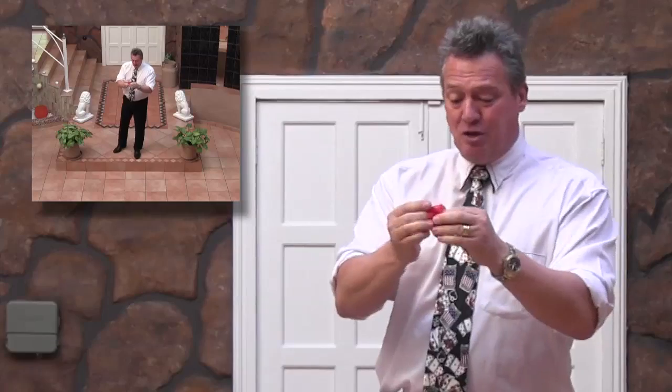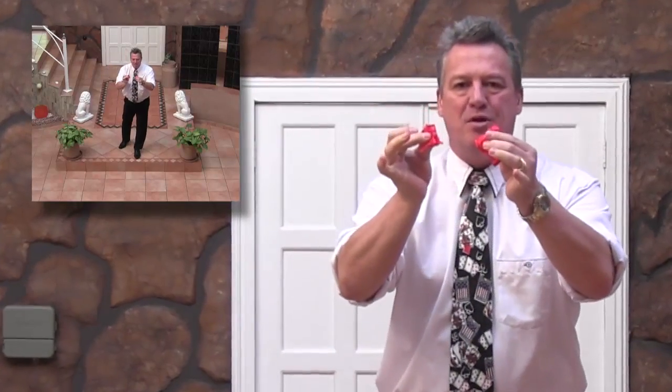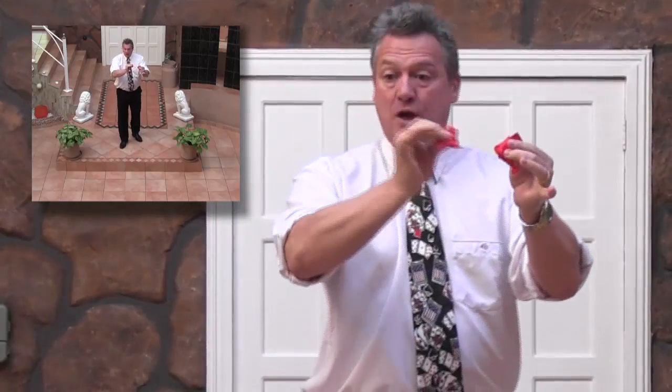I'm just going to grab it. Look at that — nothing even shot. Brilliant. So there you can see the pieces. As they say, may we rest in pieces. Can you see that I'm actually breaking the balloon? The balloon has popped. You heard it pop. You didn't see any other pieces flying away. This is all short sleeves.